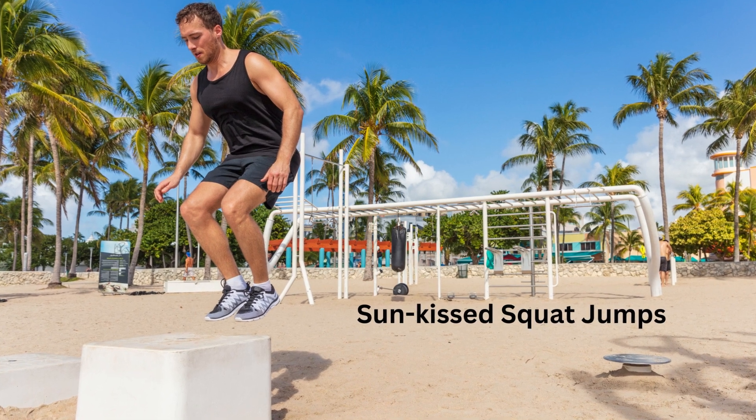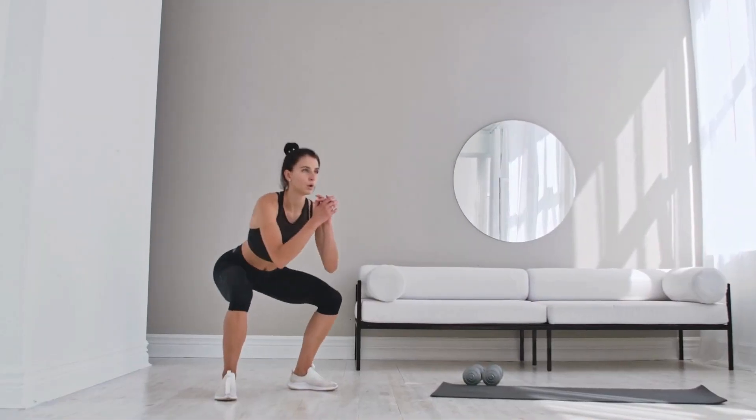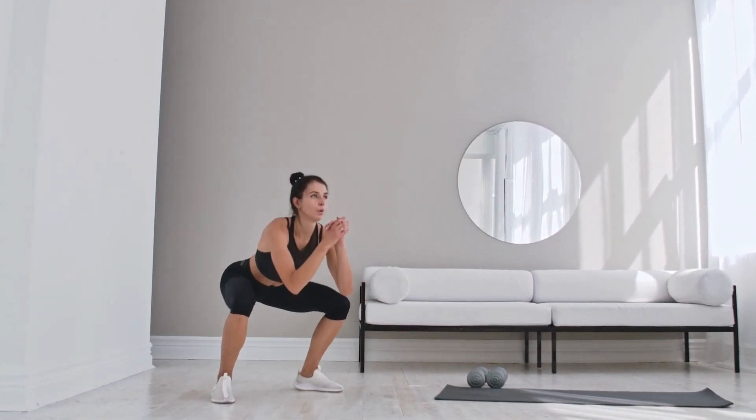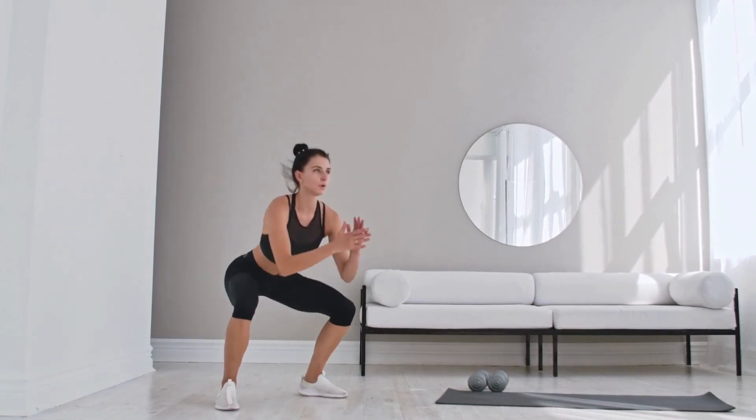Exercise 2: Sun-Kissed Squat Jumps. Squat jumps engage the lower body and improve cardiovascular endurance. Perform three sets of fifteen repetitions and land softly using proper technique.